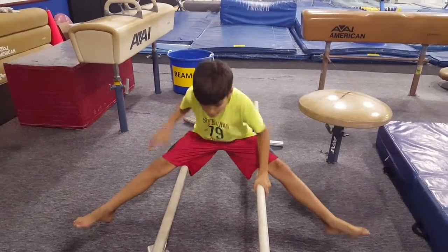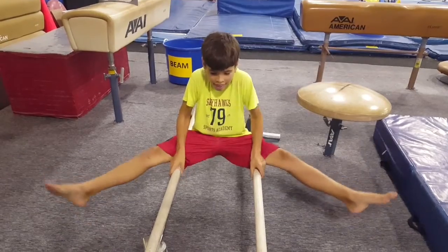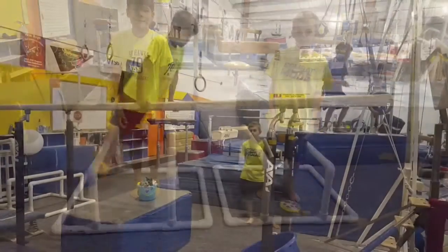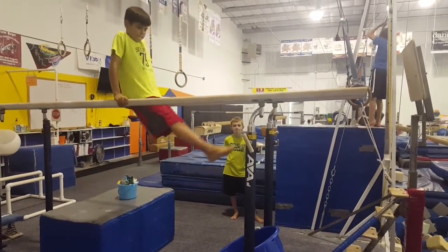And then support holds in a straddle position on the pommel, lifting up and holding. And then another way to work on those L holds using a pizza or a different object. And then making a basket — that's a really fun one for the boys.